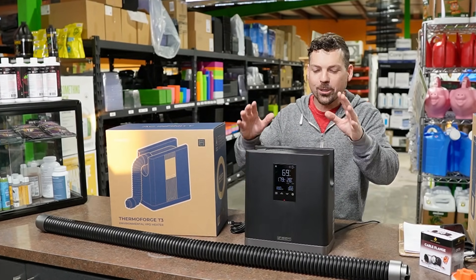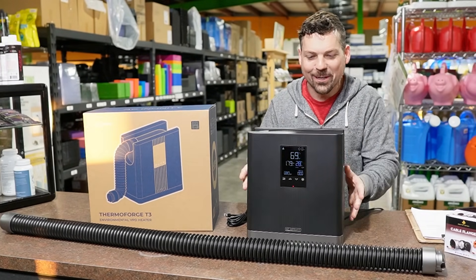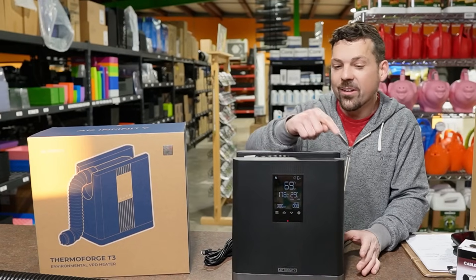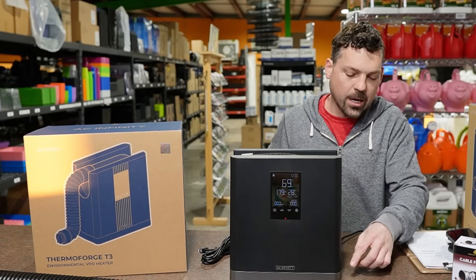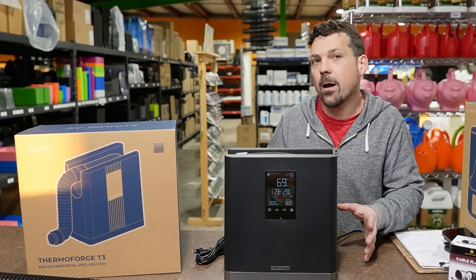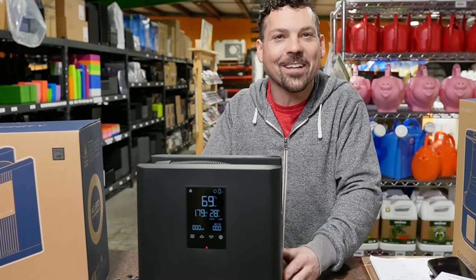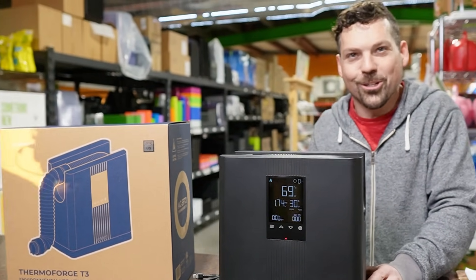We got the Thermal Forge out of the box and on first impressions, I gotta say I thought it'd be a little bit bigger, but sometimes bigger is not always better. We took some time to do a few measurements: a width of 11 inches, height of 12 and a quarter inches, and depth of 6 inches. You can pretty much put this thing anywhere — it's very compact. And aesthetically, when you power it up, you kind of feel like you got yourself new laboratory equipment. It makes you feel like you have something more than just a heater.